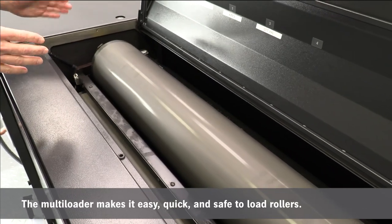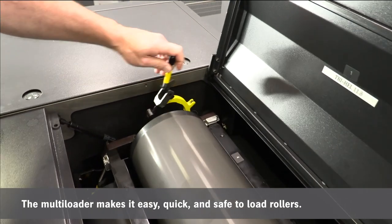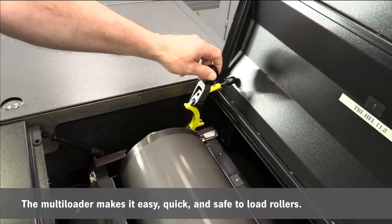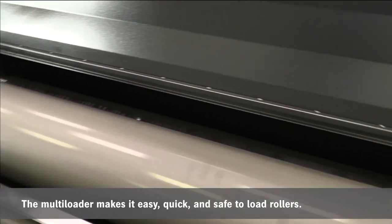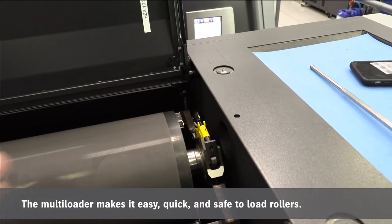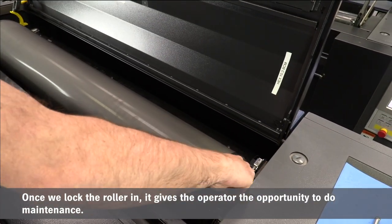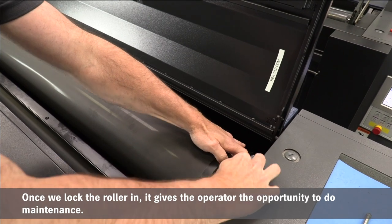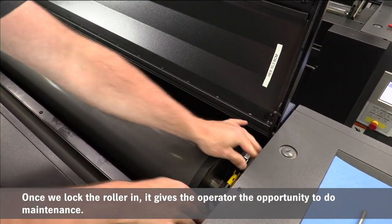What I like about the multi-loader is that it's easy for loading. We have a quick lock mechanism here on each side of our bearings so we can load the roller in very efficiently and safely. The other advantage is that once we lock this in, it allows me an opportunity to go ahead and do some maintenance on this roller as well.